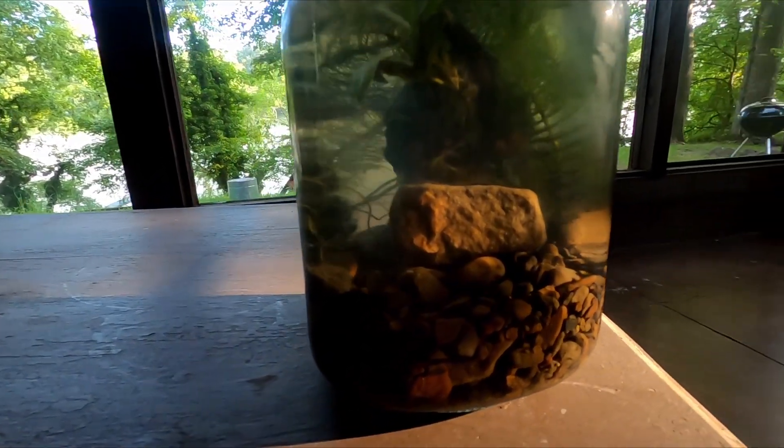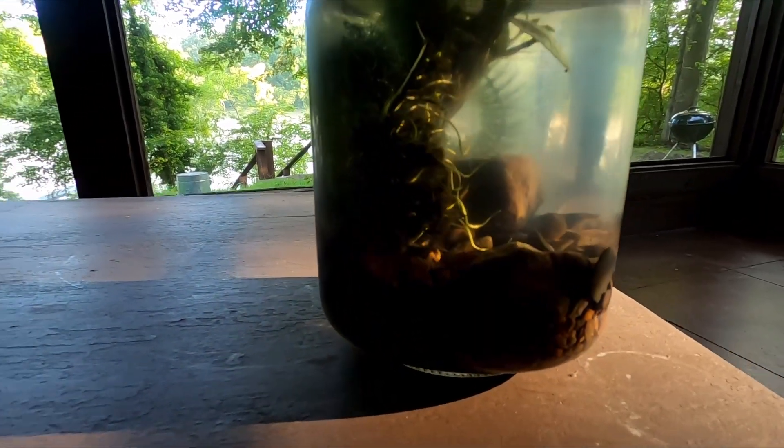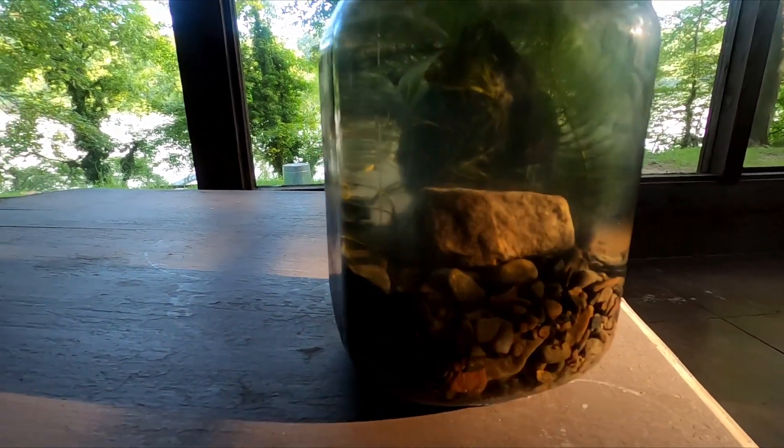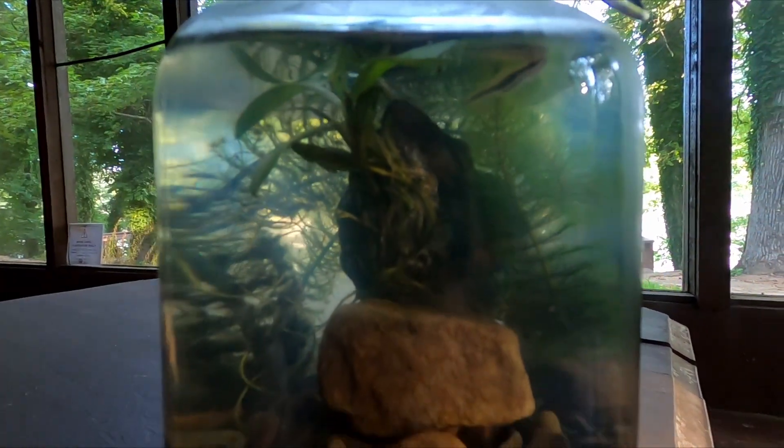I think the ecosphere looks incredible, and in a couple of weeks I will be doing an update video so stay tuned for that. If you love the outdoors you will love my channel, so please come check it out. Thank you so much for watching.